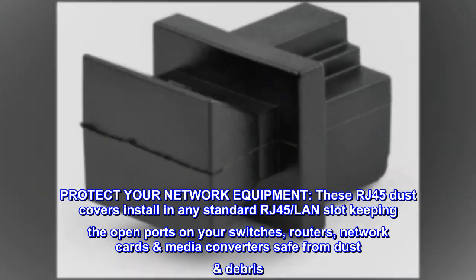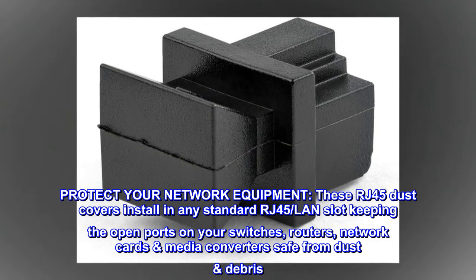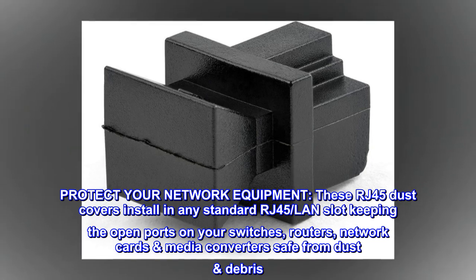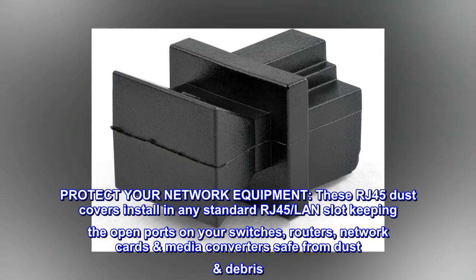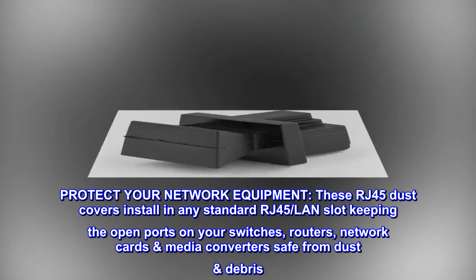Protect your network equipment. These RJ45 dust covers install in any standard RJ45 LAN slot, keeping the open ports on your switches, routers, network cards, and media converters safe from dust and debris.